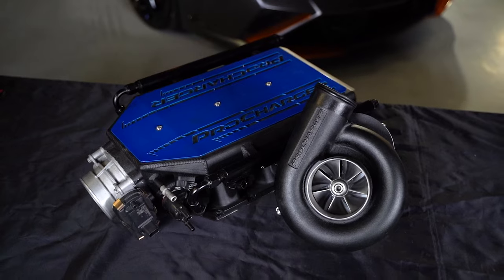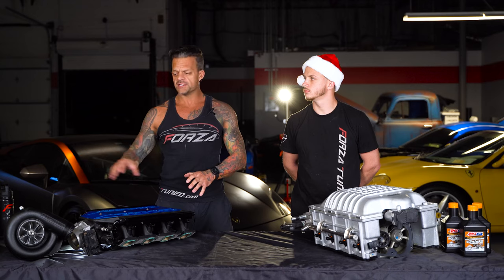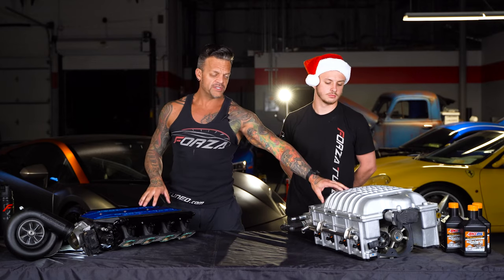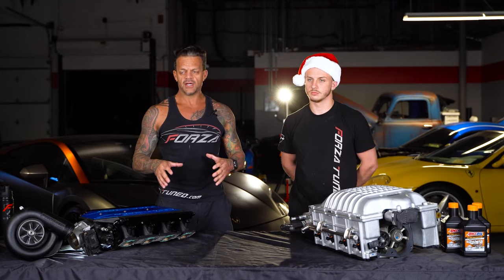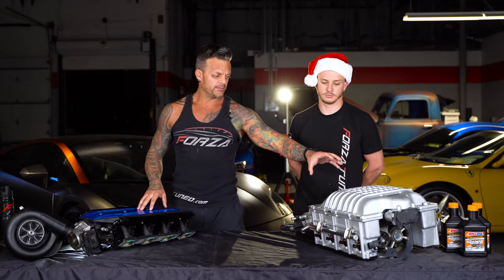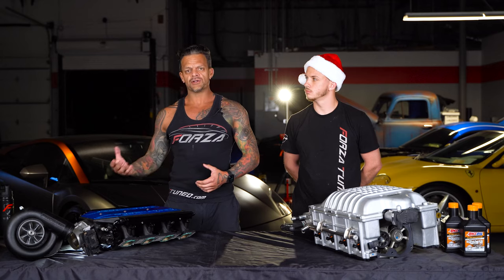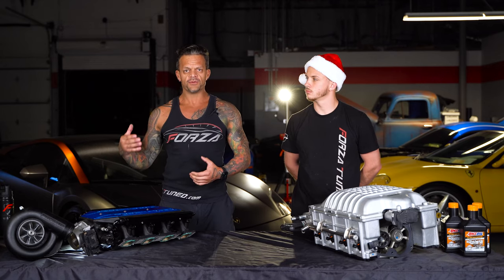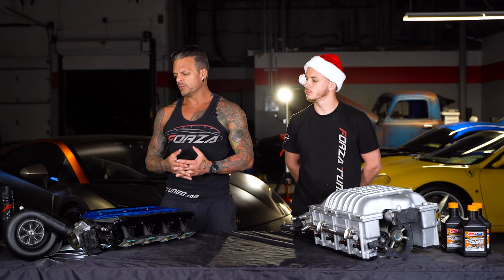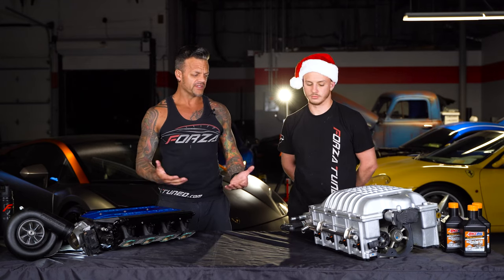Centrifugal superchargers make a lot of top-end power, but as far as bottom-end torque they ramp in slower than a twin screw. A centrifugal will in most cases have more top-end power, while a twin screw will have more bottom-end torque. If you have a heavier vehicle like a truck or a Hellcat you might have better luck with a twin screw — you need torque to get that heavy weight moving off the line. For a lighter car like a Mustang or Corvette, the centrifugal is sometimes better.